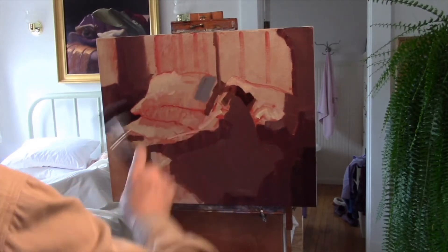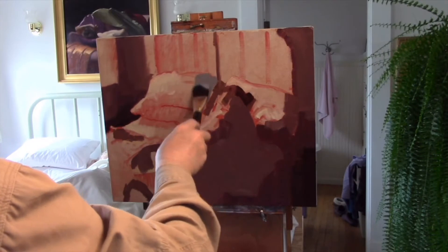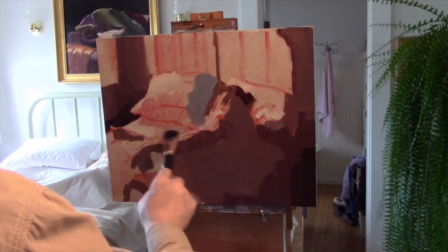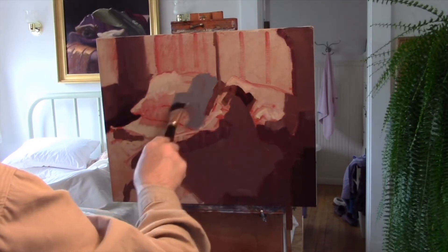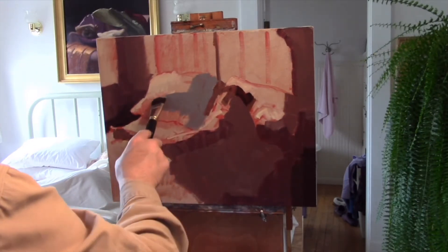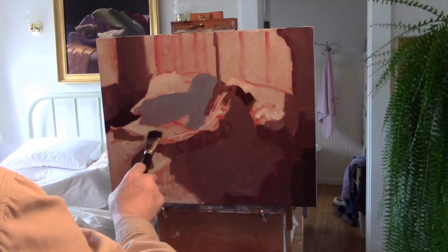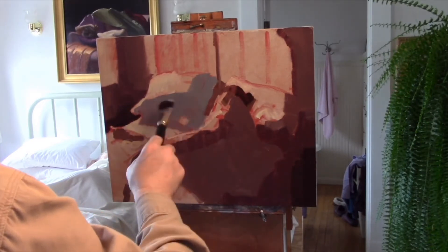I am on to my next value now. You can see that not only is it lighter, but it is cooler. So the values also have characteristics — color and temperature characteristics as well. And these are important, because these patterns that create the foundation for the painting have these characteristics in them.